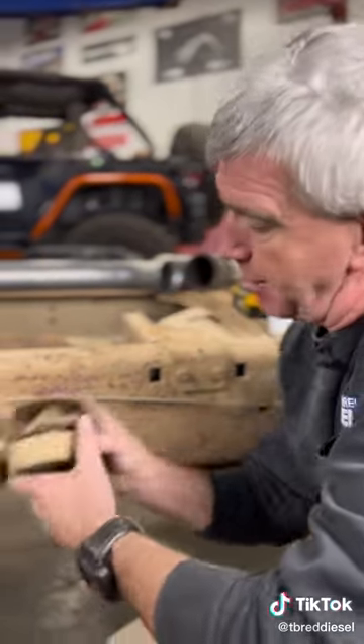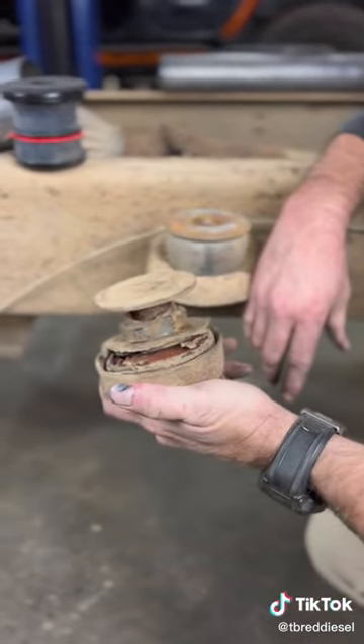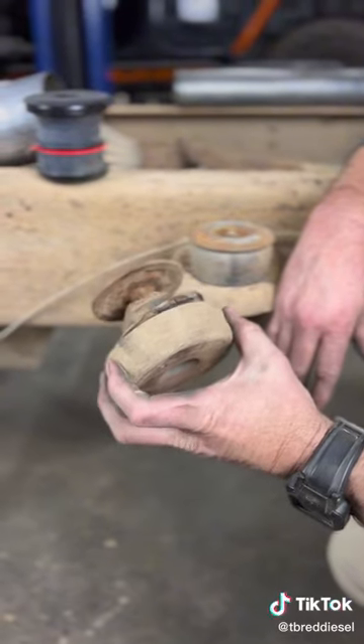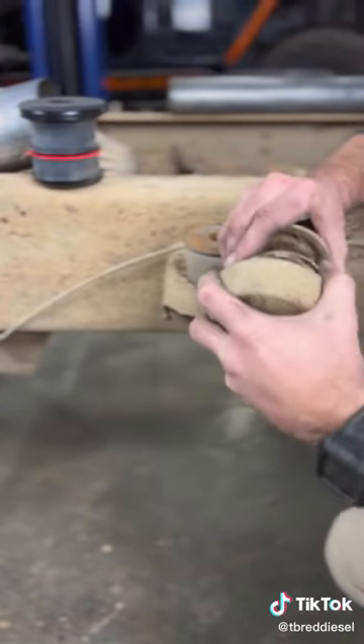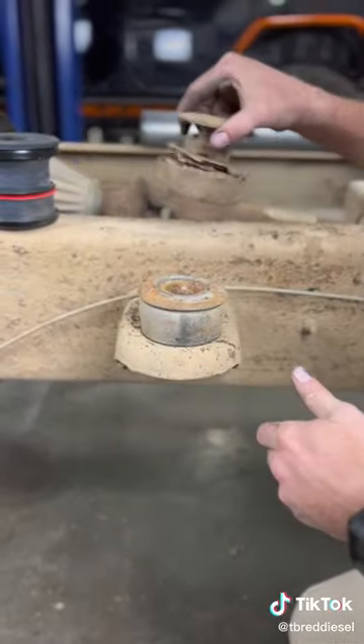We wanted to show you some S&B silicone body mounts for our 6.0 power truck that we're working on today. One of the things that you have with these trucks, if you're doing a cab-off job — which is common with Ford trucks — is the lack of quality in the stock body mounts. These foam body mounts they've got, they just break down over time. They're crap.